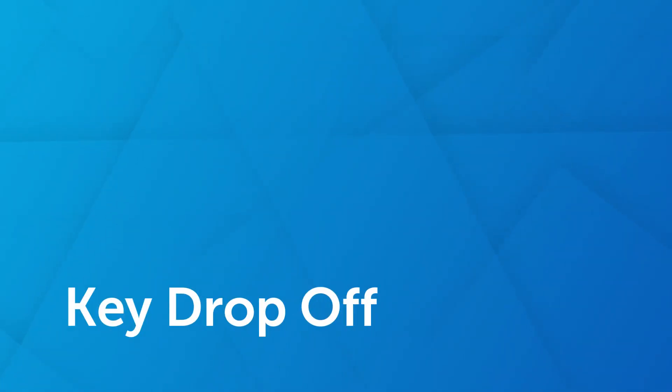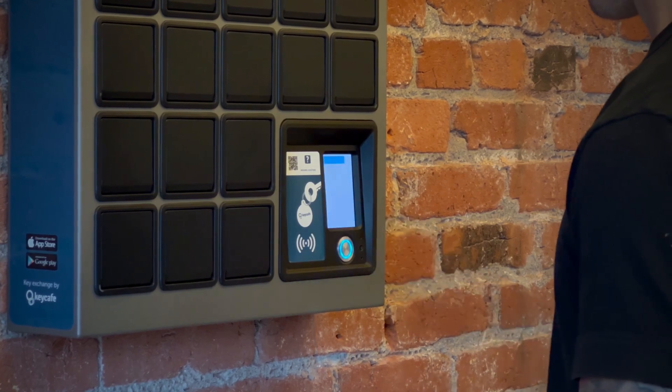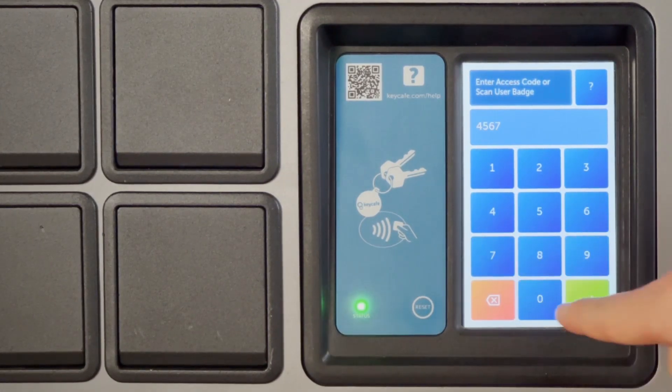Now let's learn how to drop off a key using your access code. Ensure all bins are closed and do not place keys in any bin that is open prior to starting the drop-off procedure. Tap the smart box screen. Select key drop-off. Enter your access code and press enter.